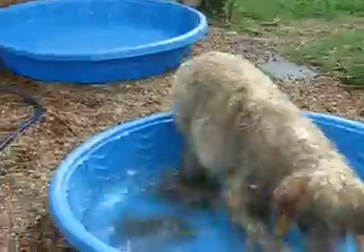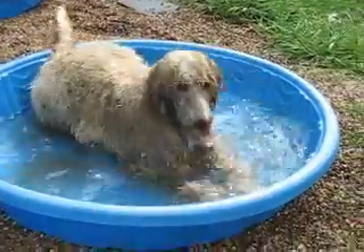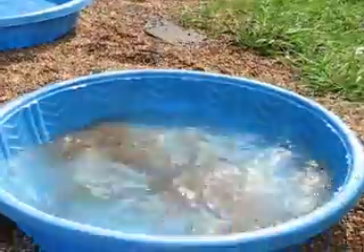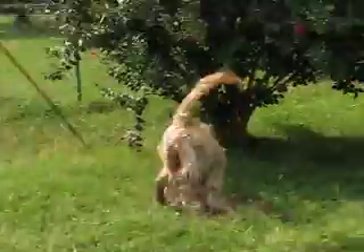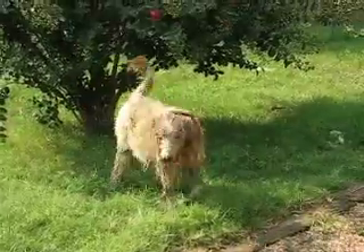Oh wow, check out that. Once was clean water, now is Norman. He's having fun.